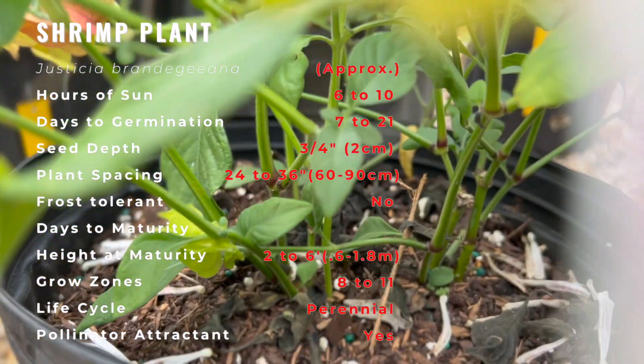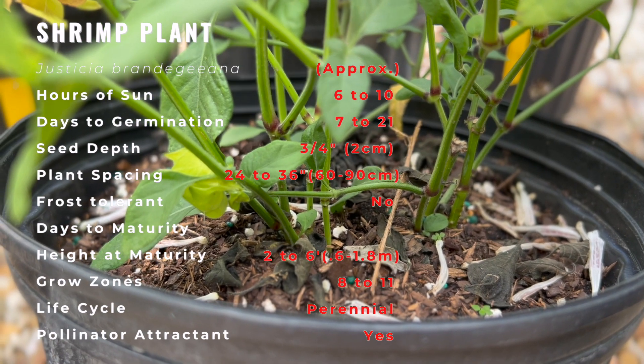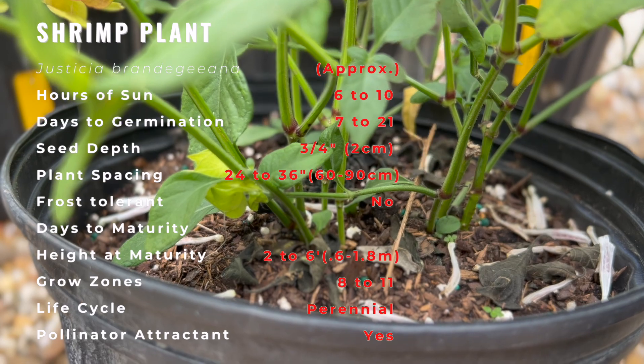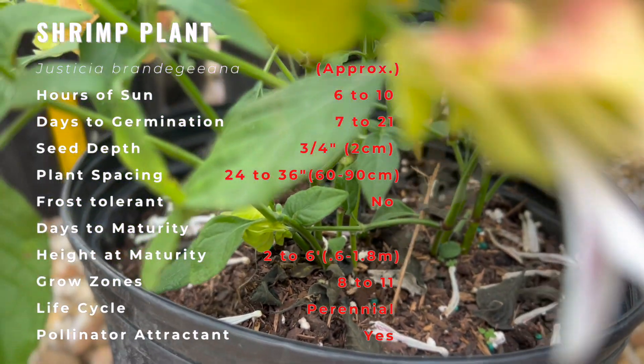There are cultivars of yellow and lime green as well. It does best in loamy or sandy soil that is well-drained. It doesn't do well with wet feet. Well-rooted plants are fairly drought-tolerant, but like most tropicals, they thrive in high humidity.